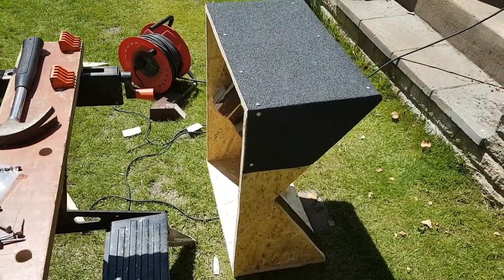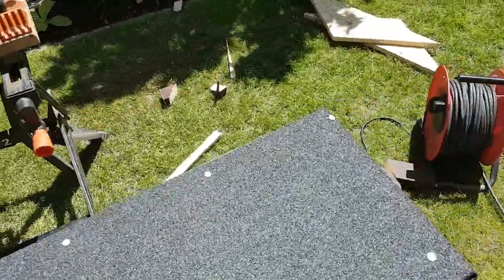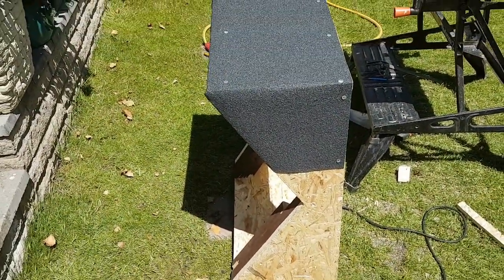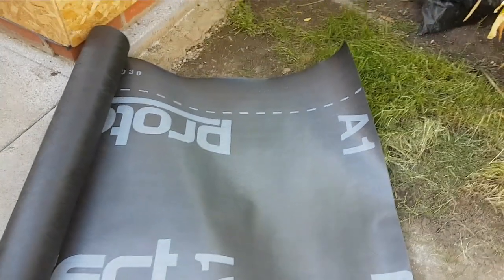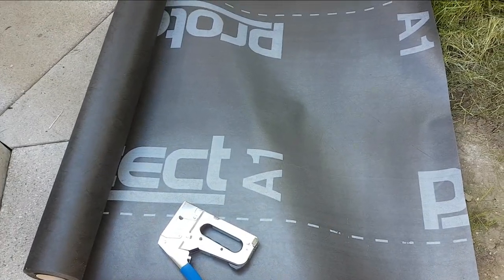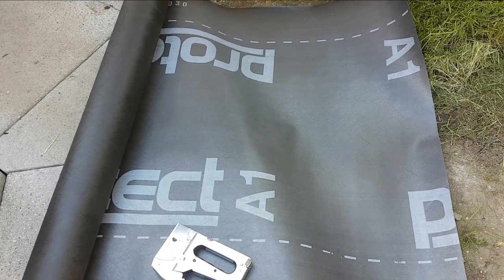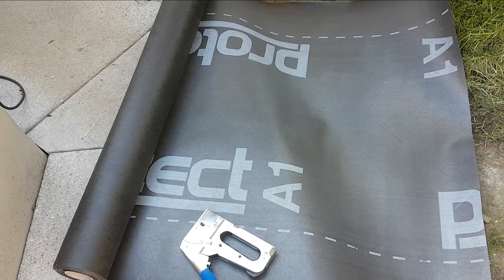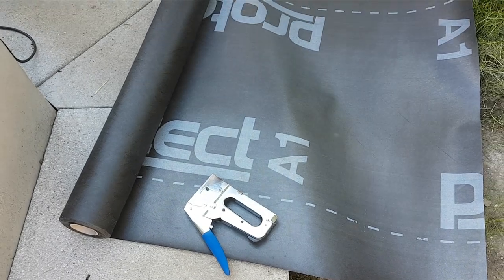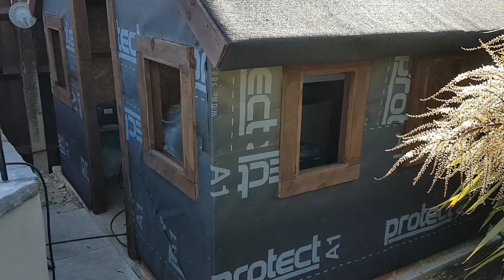Going to make the bottom part of the spire, covering the bottom part in the same roofing felt. From the last video, some helpful comments told me to put roofing protection behind where I'm going to put the EML boarding before I render it — so thanks for that, all those who suggested it. I'm going to staple it all on.